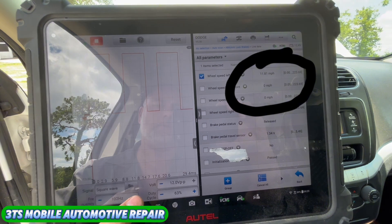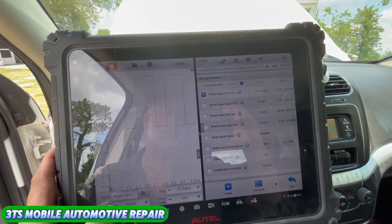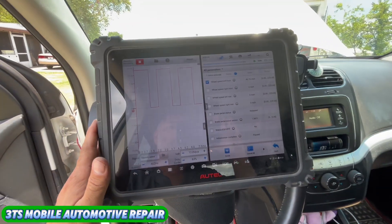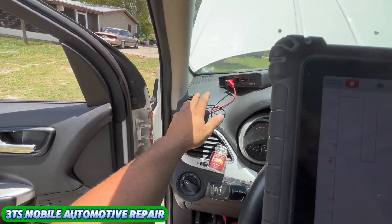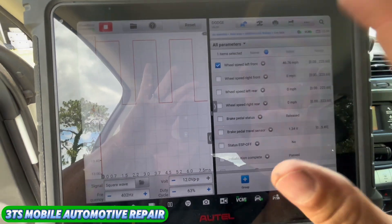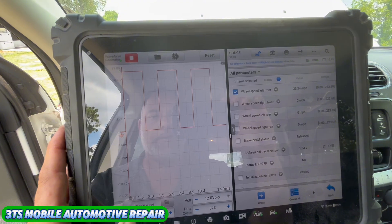So we're hooked up — on square wave, with our Hertz setting here. Every time we change the Hertz, if you look at the miles per hour it goes up and stays pretty steady. We're running the Autel Maxisys Ultra with our waveform generator hooked up under the Maxi Flash VCMI. The two wires come out and go directly into the harness side of our wheel speed sensor going to the computer. On the right-hand side we're watching our data PID — right now at 46 miles an hour when we change the frequency.